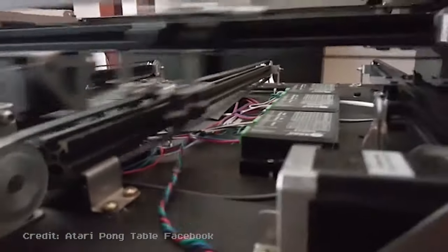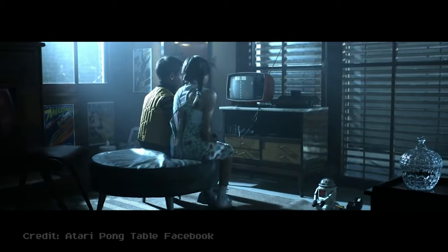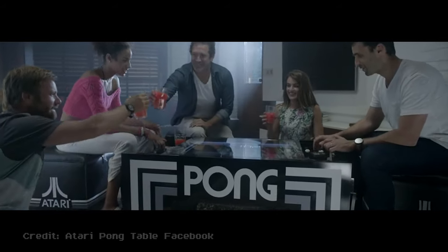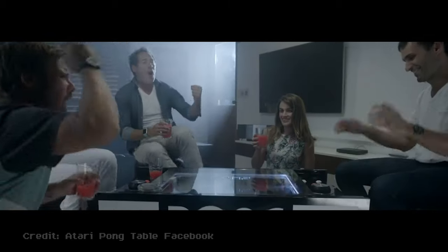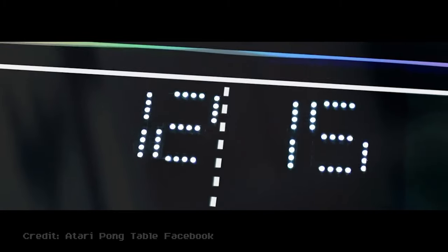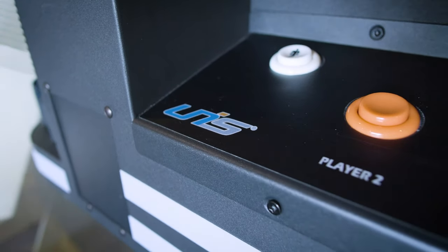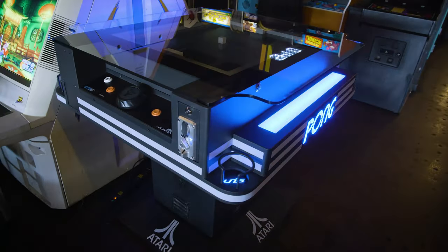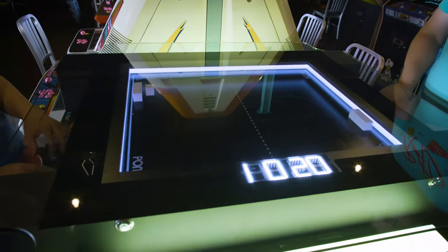Early versions were plagued with excessive lag, glitchy movement, and simply an inability to capture the spirit of the original Pong. But finally, near the end of 2018, things came together and a home-use coffee table began to ship to those original Kickstarter backers. And even better, it had generally good reviews. Then Unis capitalized on this technology and built upon it to create a full-scale commercial model which improved on every aspect of the game and truly delivers an engaging Pong-like experience in 2019.